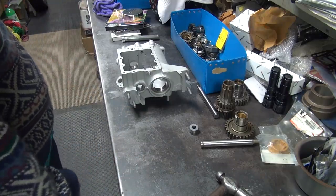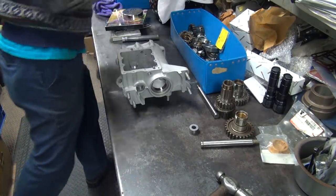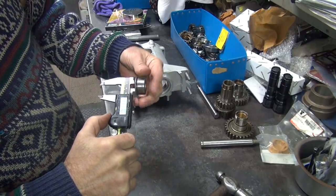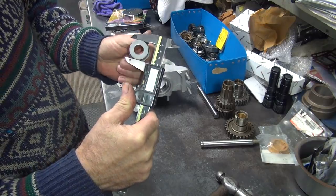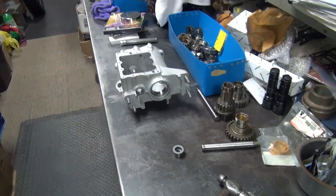Let's see what we've got here for a diameter. Looks like around 7, 7, 8 on that, and we're around 1 and 8 on the OD. Let's go see if we've got some parts here.